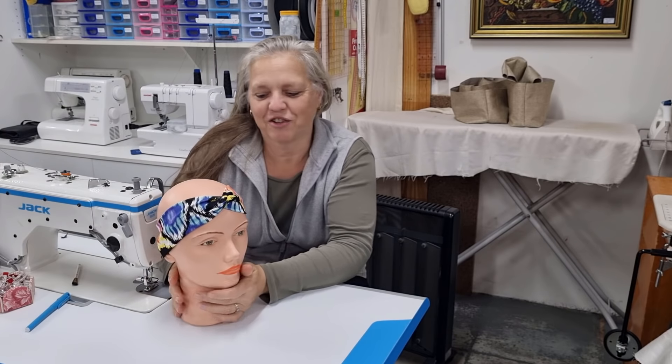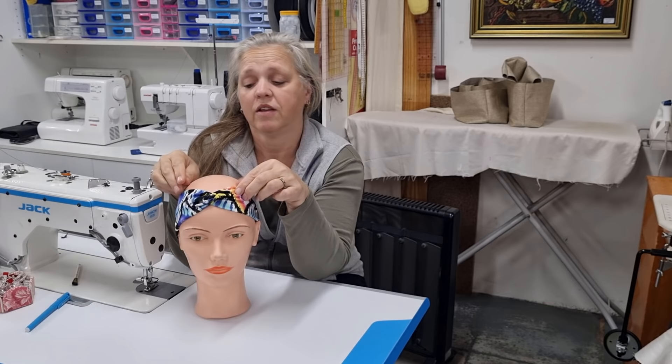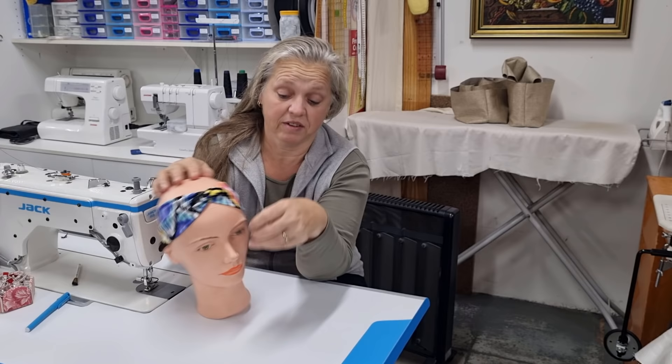Hi, welcome back to Christine's Home Affairs. I'm showing you how to do head wraps today. These are just a stretch fabric — I think this is a lycra — and they're really quick and very easy. They have a little twist in the top here, so stick around and I'll show you how to make these twisted head wraps.